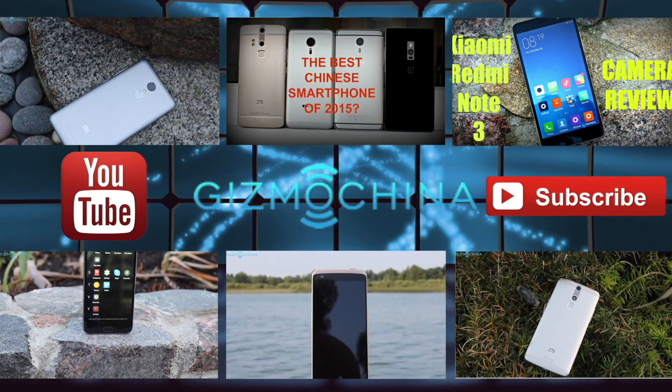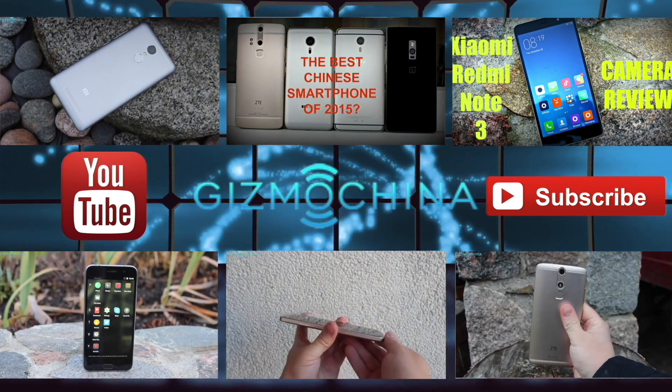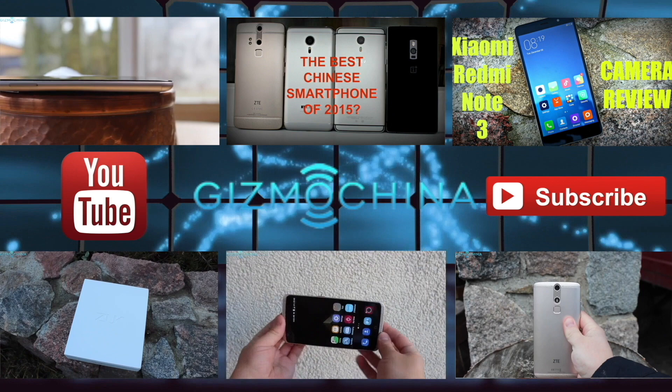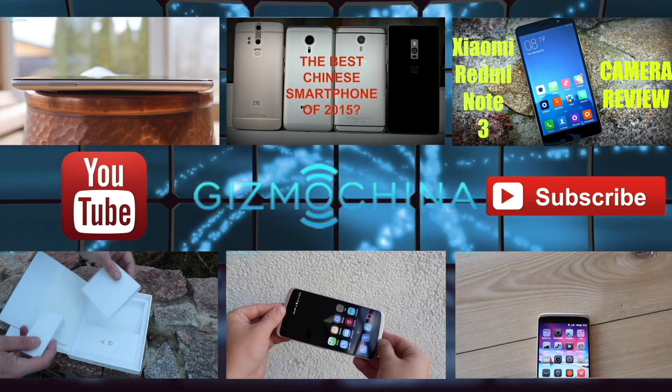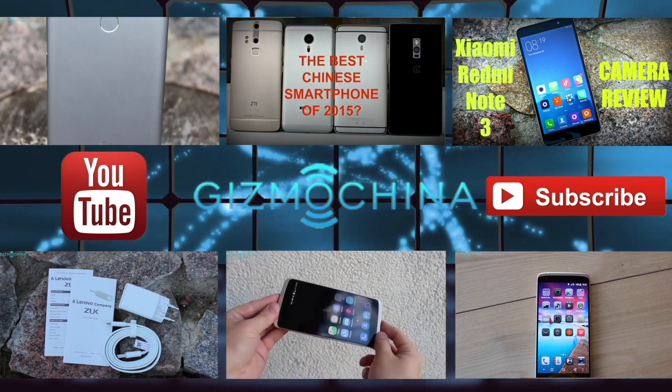It was Linus, thanks for watching and if you liked this video please hit the like button and subscribe to GizmoChina's YouTube channel. Also, I suggest checking out GizmoChina.com for a full written review and other Chinese phone news and reviews. Thanks for watching again and see you in the next one.